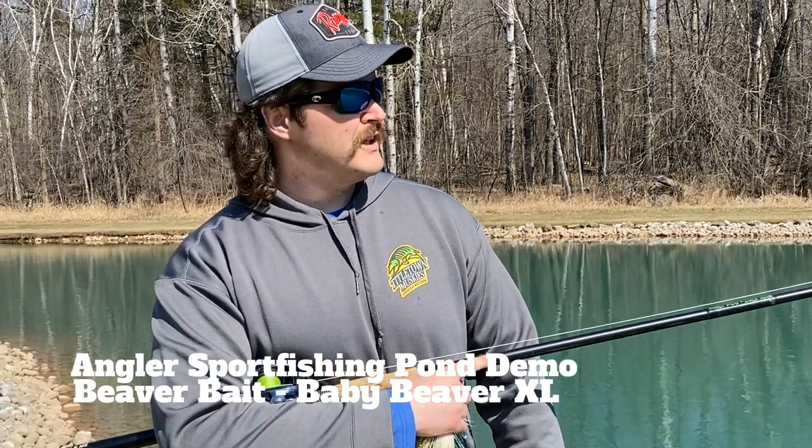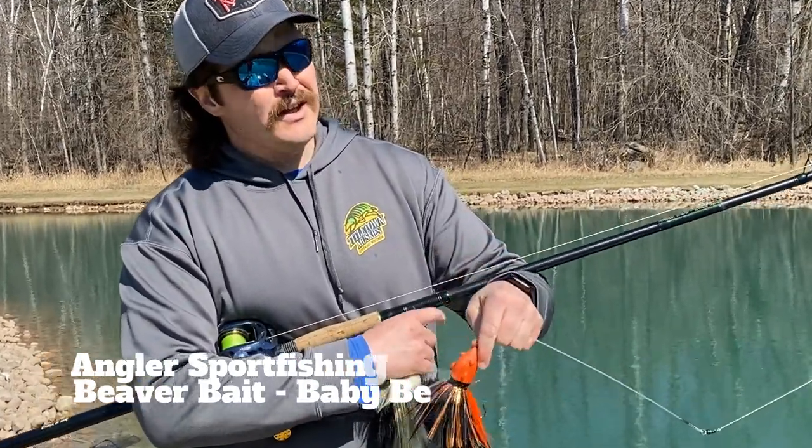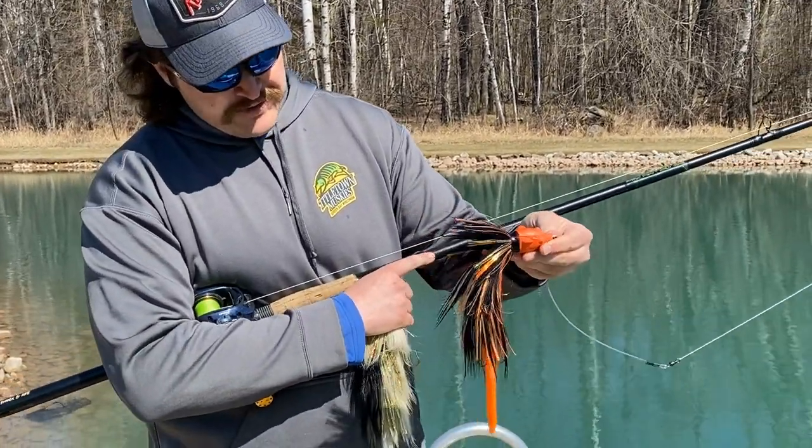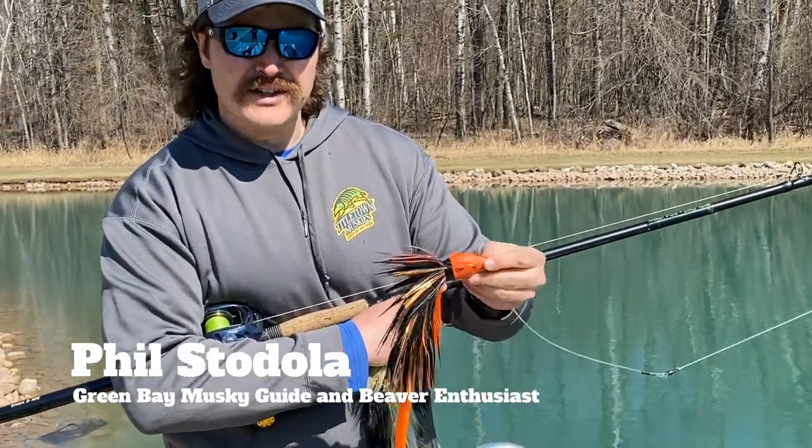Hey folks, this is Phil from Angler Sportfishing. On this week's pond bait demo, I'm going to be doing a video on the baby beaver. There are lots of videos out there on the baby beaver, but I just like making videos about baits that I think are pretty cool, so that's what we're here for.